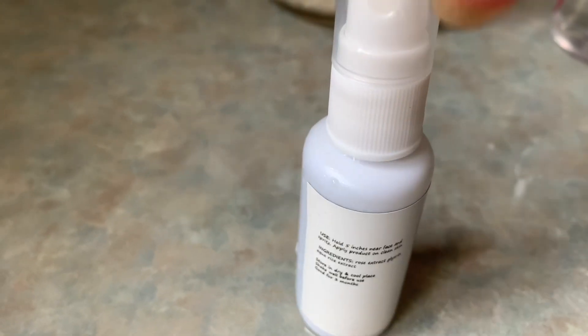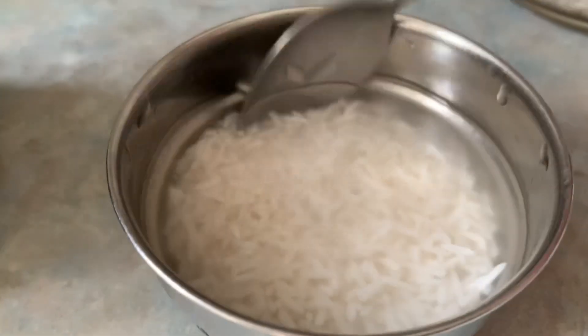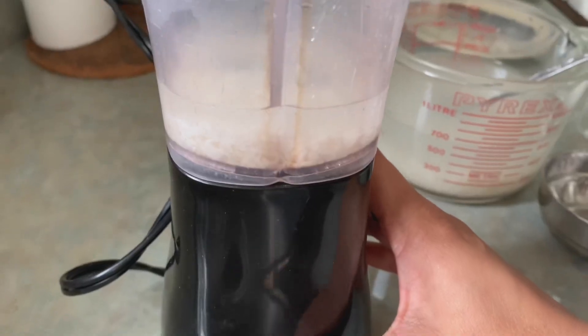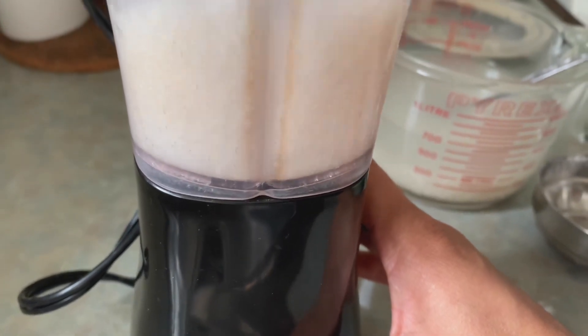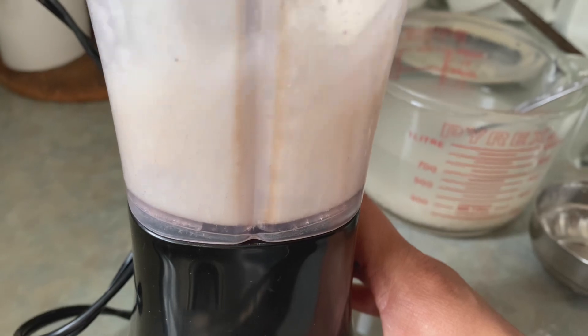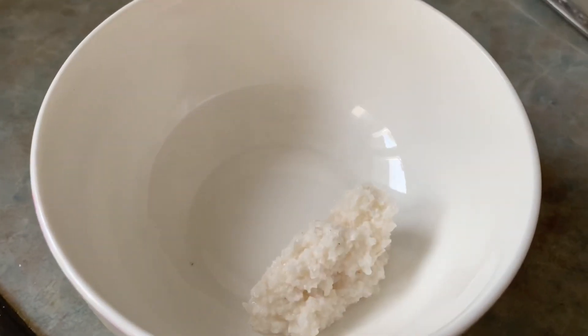Step number 1: the first step is to clean our face. I will spray the rice toner and wipe the face. This is the first step. Now we are ready to scrub the rice.